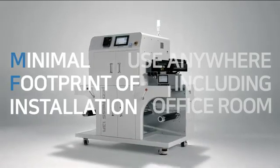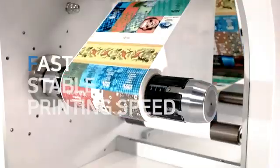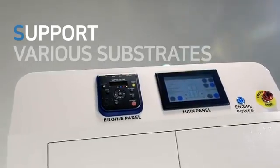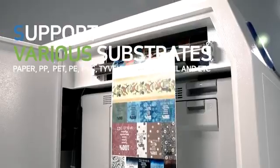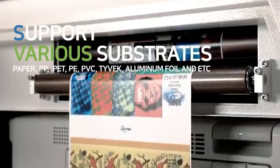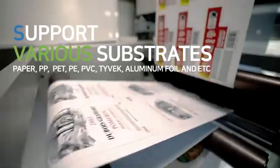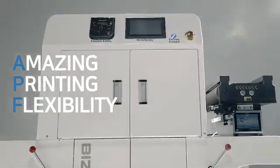Minimal footprint of installation. Use anywhere, including office room. Fast printing speed of 7.26 meters per minute. Supports various substrates like PVC, tie bag, aluminum foil, silver PET, cloth tag, as well as paper and film. Amazing printing flexibility, saving your time and manpower.